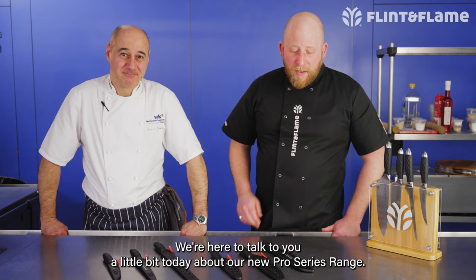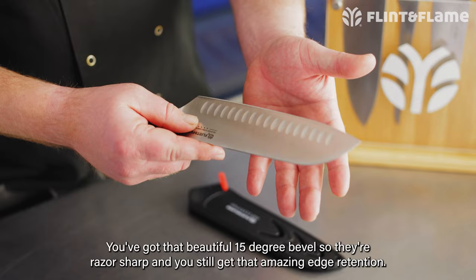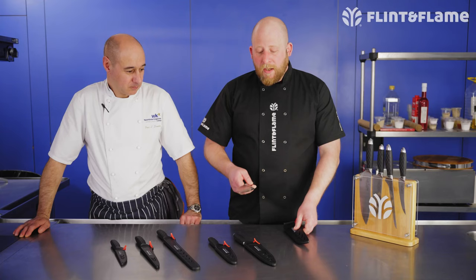I'm Simon from Flint & Flame and I'm here with Jose Souto at Westminster Kingsway College. We're here to talk to you about our new Pro Series range. It's made with the same quality high carbon steel you've come to expect from us. You've got that beautiful 15-degree bevel so they're razor sharp and you still get that amazing edge retention.